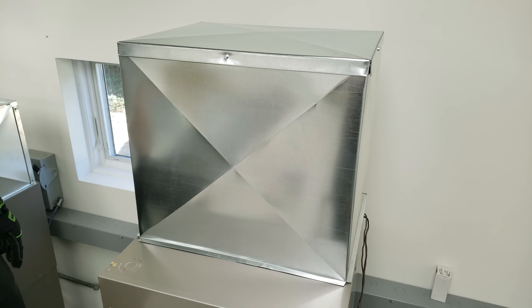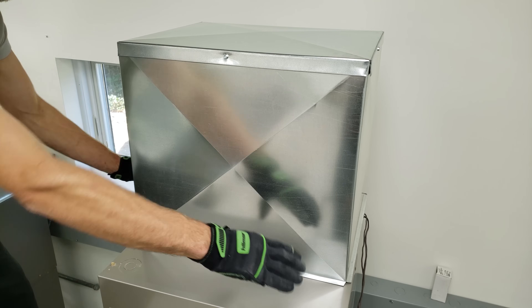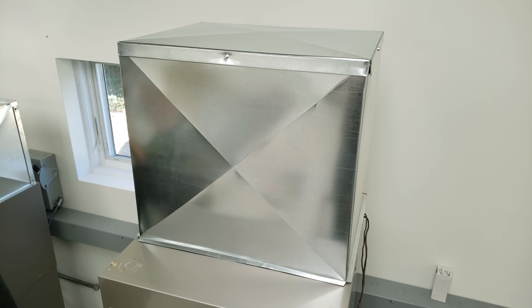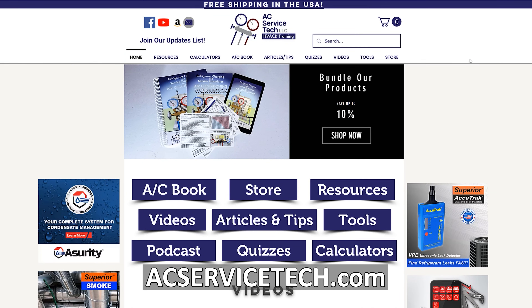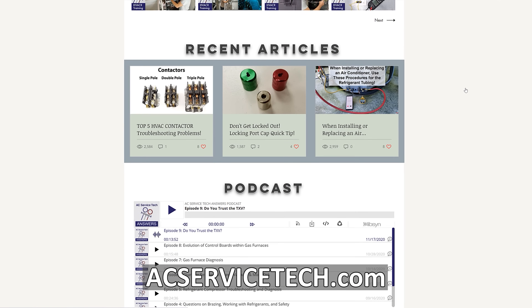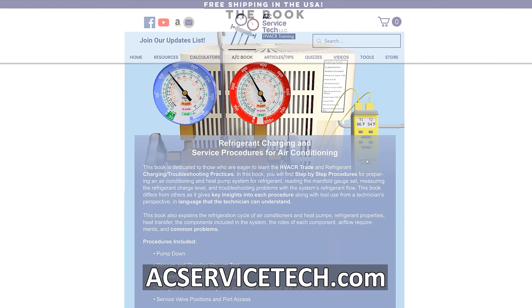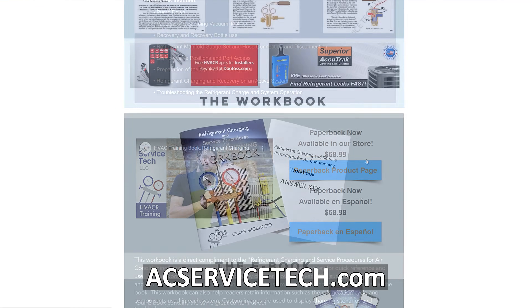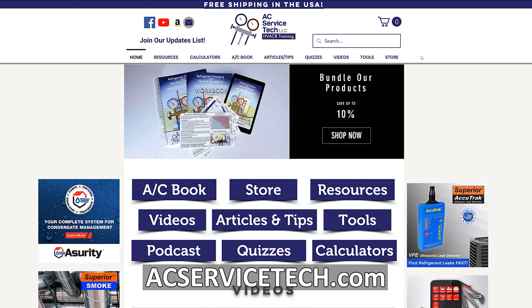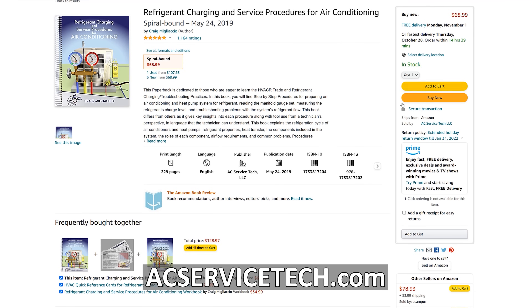It fits pretty nice, and now we just need to screw this down, then seal it with our mastic, and then insulate it. If you want to learn more about HVAC make sure to check out our website at acservicetech.com, where we have a bunch of free resources such as quick tips, articles, calculators, quizzes, the podcast, our refrigerant charging and service procedures for air conditioning book, a thousand question workbook, and quick reference cards — all available at acservicetech.com and also on Amazon.